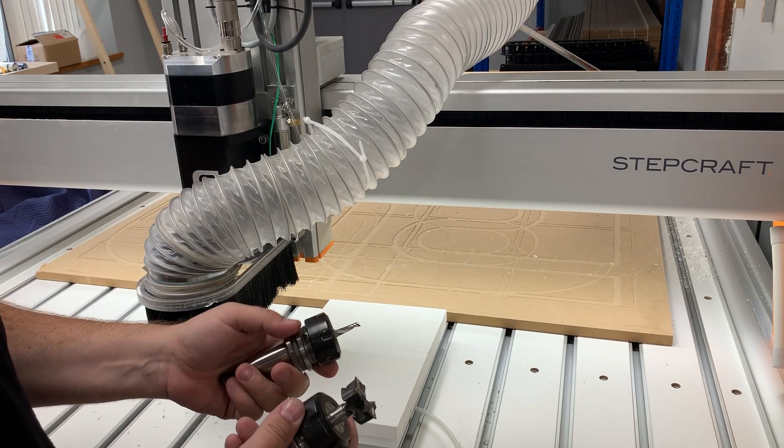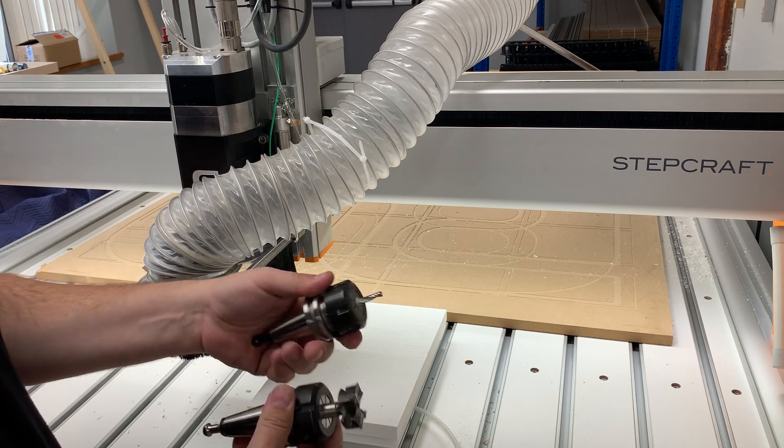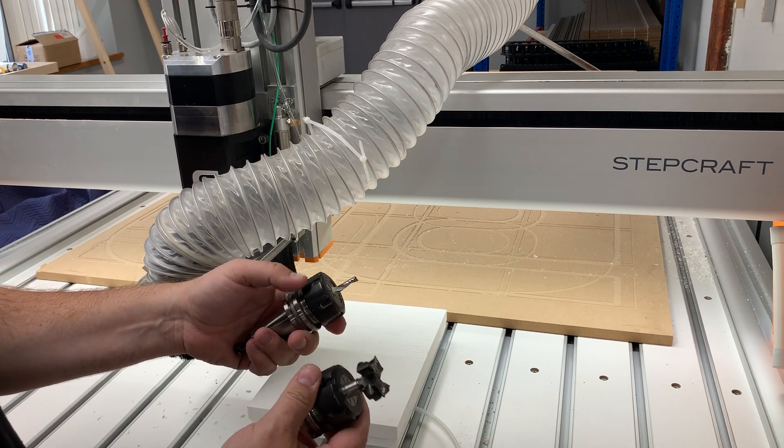In this video I'm going to show you how to use work offsets on your CNC controller to be able to quick change two different tools for one particular job.